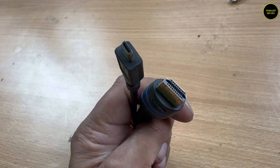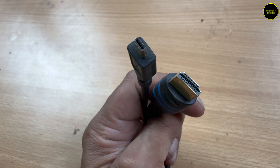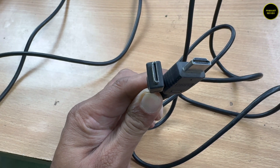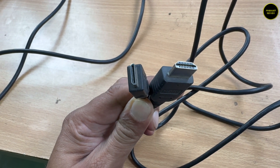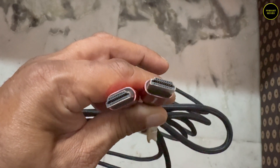So if your camera has a micro HDMI port you need a micro HDMI to full HDMI cable. If you have a mini HDMI port then a mini HDMI to full HDMI cable. And if you have a full-size HDMI port then you need a normal HDMI cable.